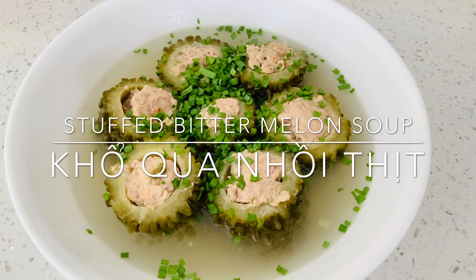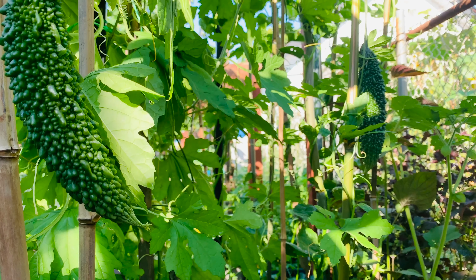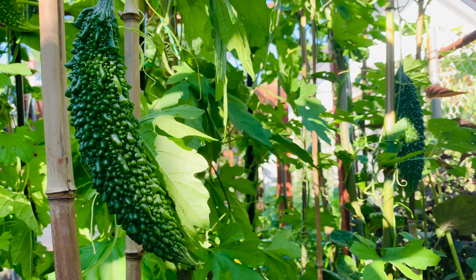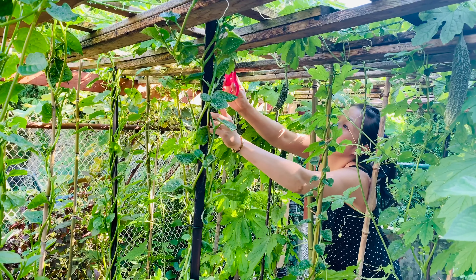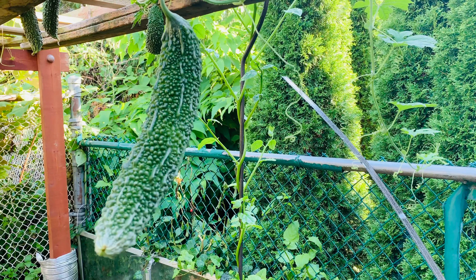Hi everyone, Bea here. Today I will be making stuffed bitter melon soup. I will pick some fresh bitter melon in my friend's garden. Bitter melon is very good for your health.